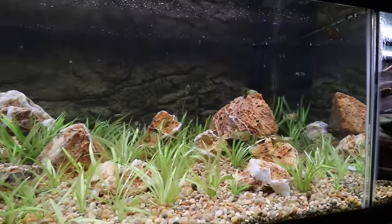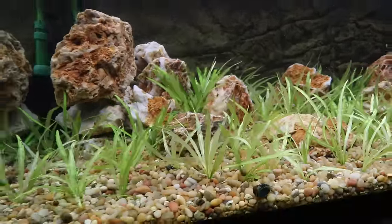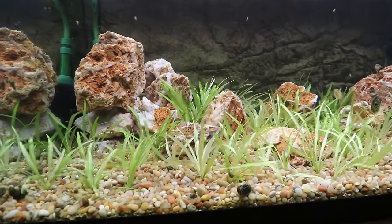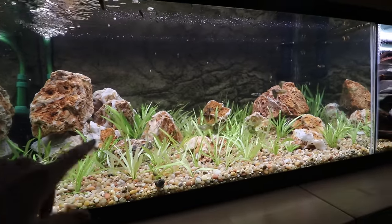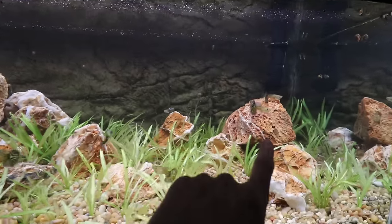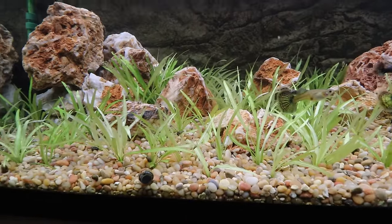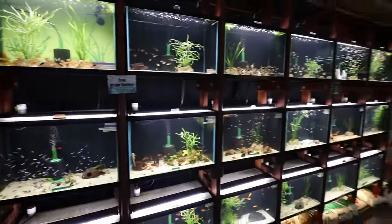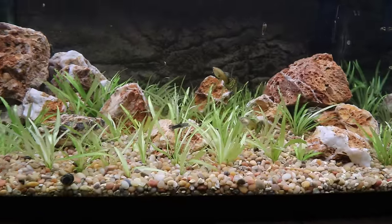Sliding over to the best guppies in the world tank — that is apparently their common name now. This was a chicken bone stone aquascape. We didn't have a ton of it to work with, so I just did my best to create two sides: a high side and a slightly lower high side, and we just filled it with chainswords. We went to the shop and picked out a bunch of these chainswords from Murphy's tank.